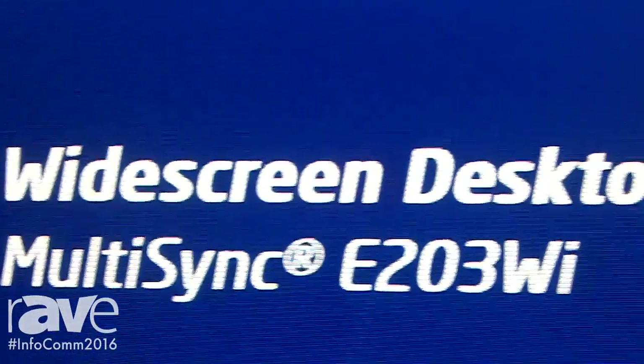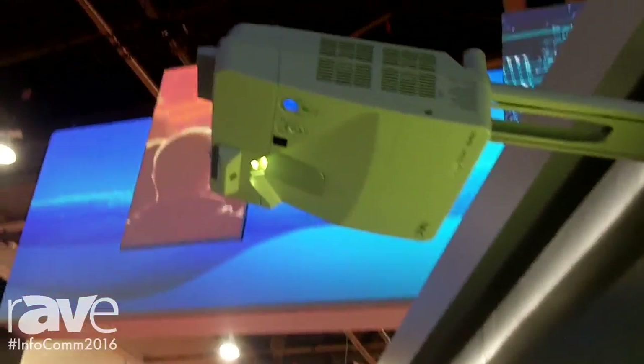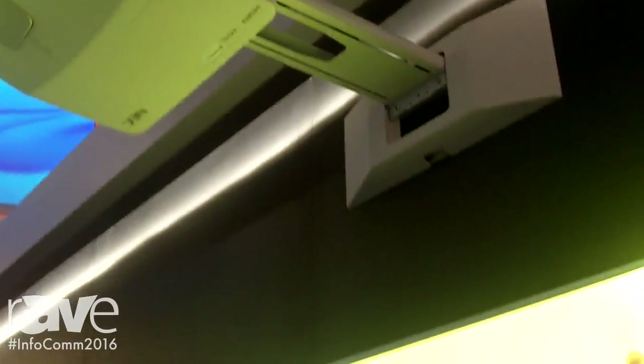Hi, I'm Bob Gettner at InfoComm 2016 at the NEC booth. Today we're showing the UM352W Ultra Short Throw Projector. This projector provides a lot of collaborative information opportunities in the classroom.